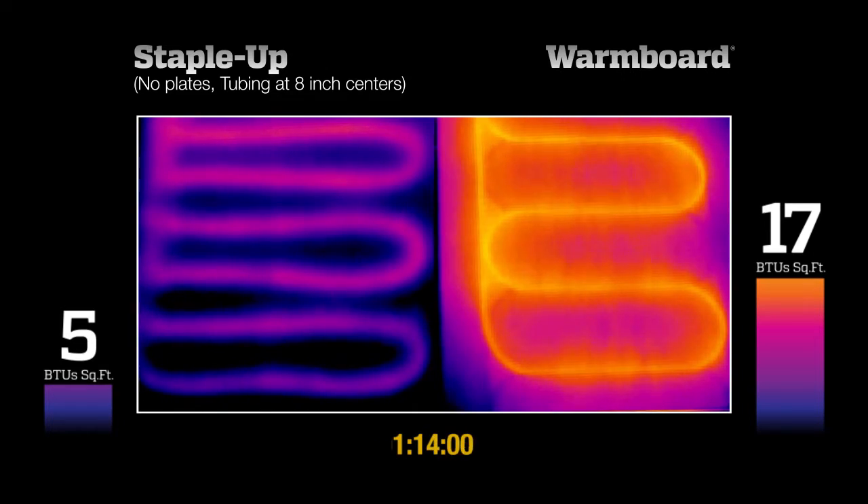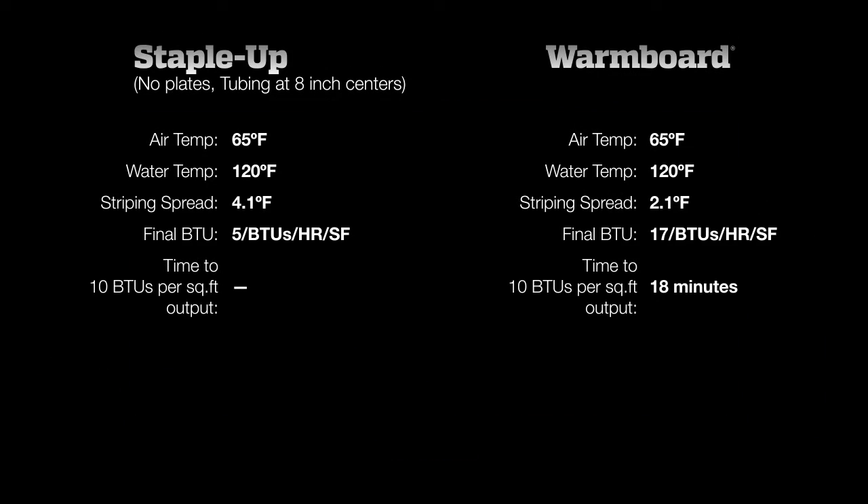After 1 hour and 15 minutes, we stop the test. StapleUp, even with tubing every 8 inches, was unable to reach half of the output required to heat a home. With 120 degree water, StapleUp is just not an adequate form of heat.